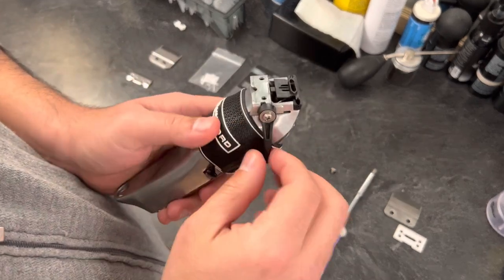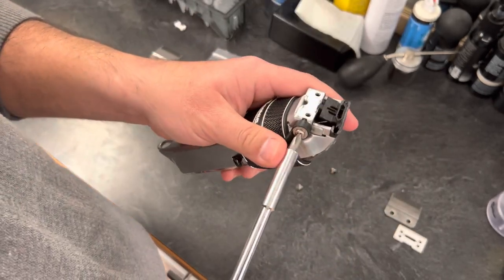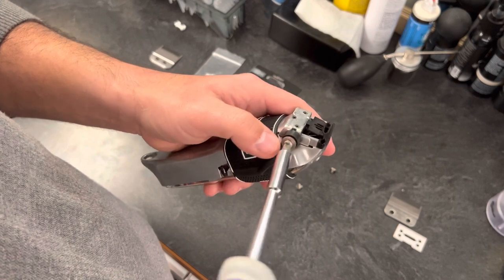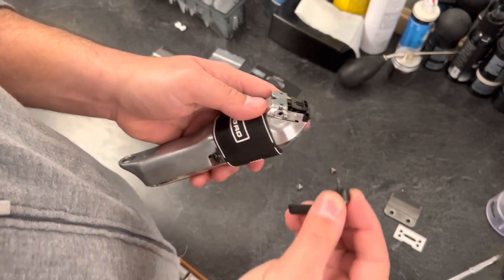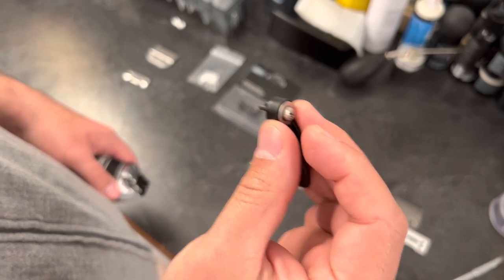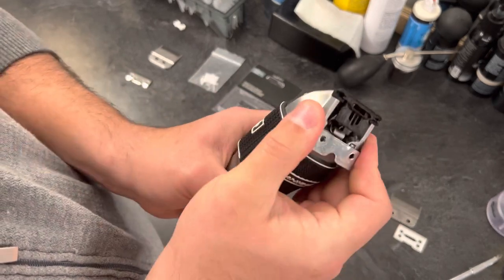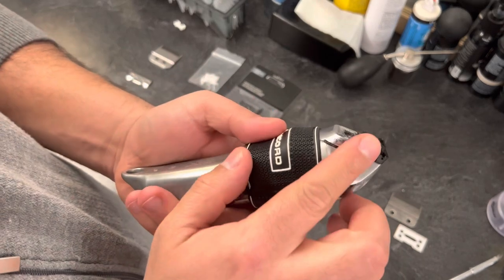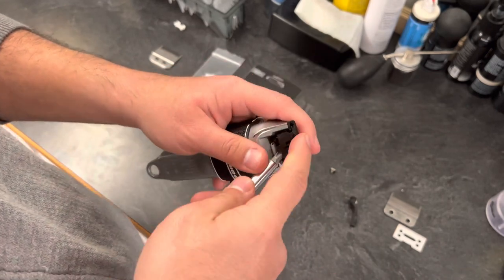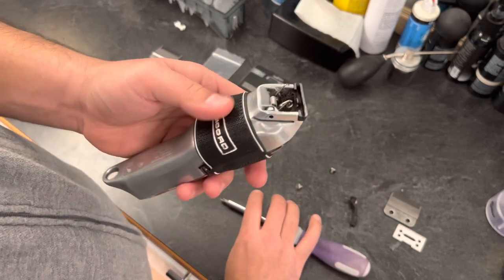Now take the lever off — the sliding bracket is going to come out with it, so we'll do both at the same time. Unscrew it; it's a very fine thread, so keep unscrewing until it comes off. Keep those pieces together so they don't fall apart — that's how they look together. Set them aside. Now you're free to pull the bracket off, and you can see how the clipper looks without a bracket. Pop the existing bottom blade holder off — it comes right out. Set that aside. Now you've disassembled everything you need to make this work.